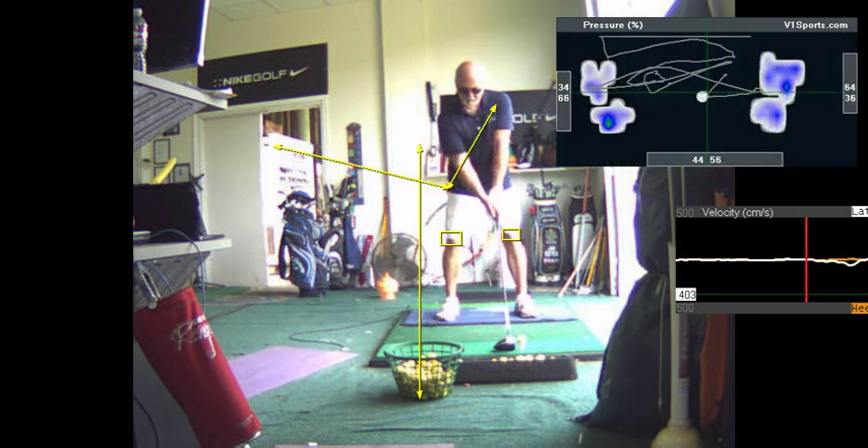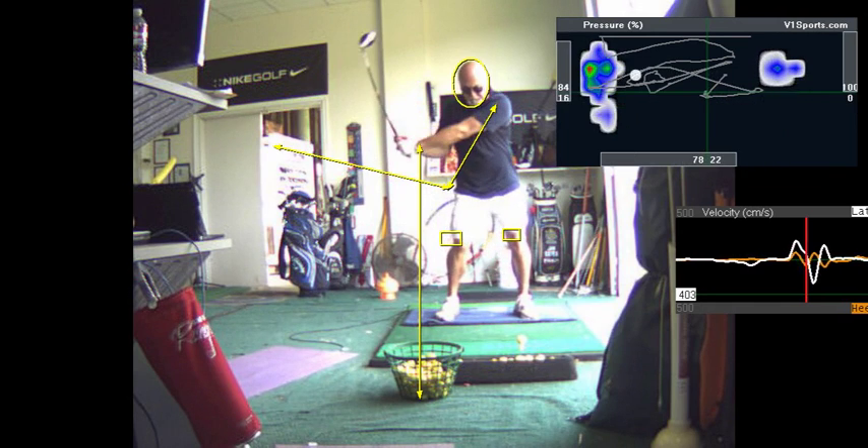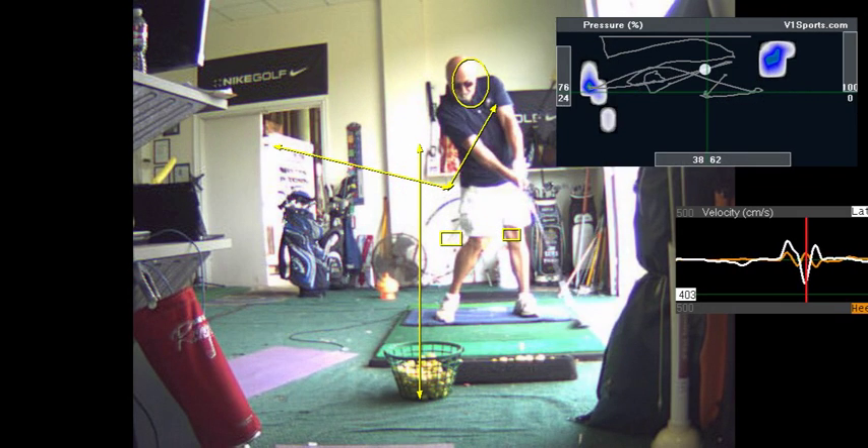You hit a lot of shots thin because you pull up out of the golf shot. You're good here, but right about here you're going to start to pull up — we're doing the up move.